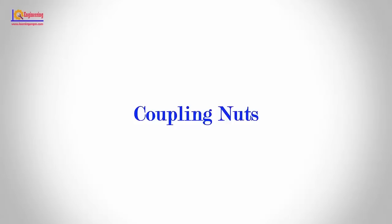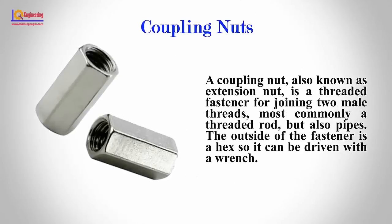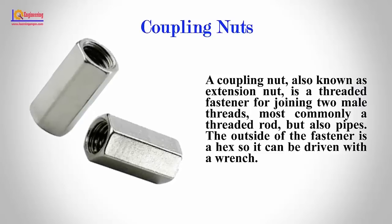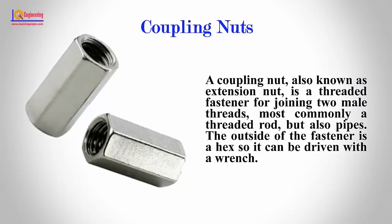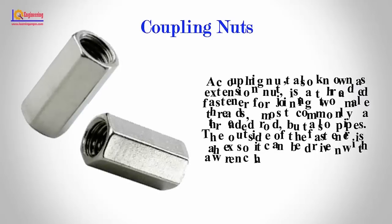Coupling Nut: A coupling nut, also known as an extension nut, is a threaded fastener for joining two male threads, most commonly a threaded rod, but also pipes. The outside of the fastener is a hex, so it can be driven with a wrench.